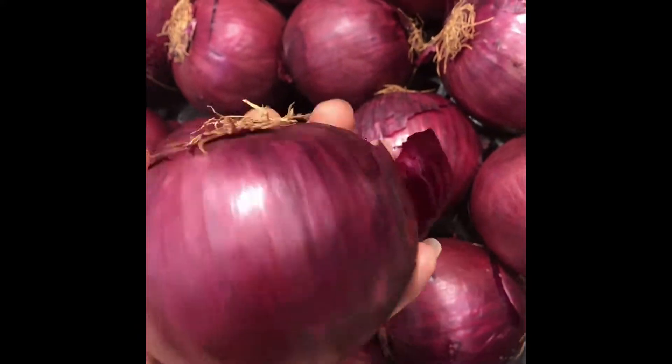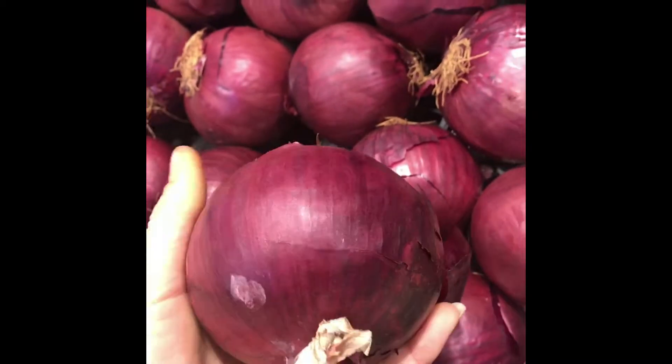I'm going to call this the biscuit section. The organic food here is really tidy. Oh, that's amazing.